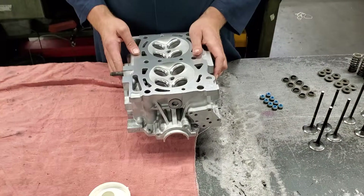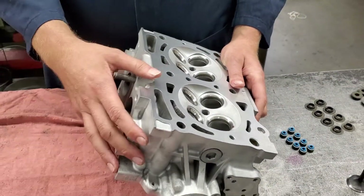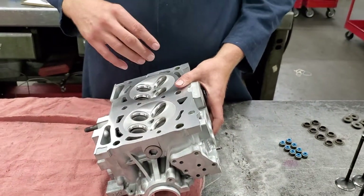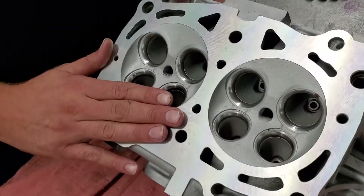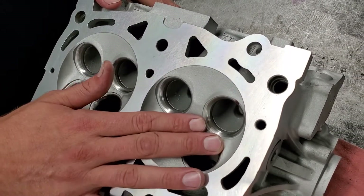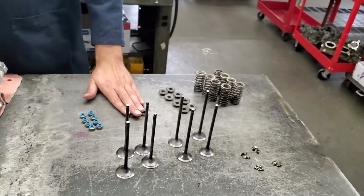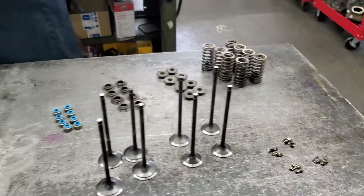We've already installed the guides. First we disassembled it, cleaned it up, glass beaded it, put in new guides, cut the seats, resurfaced the finish of the cylinder head, then brought it over here all nice and clean. Now we're going to assemble the valves into it — the valve stem seals, the little under-spring shims, valves, retainers, and springs. That's what we're going to do now.